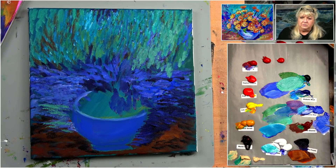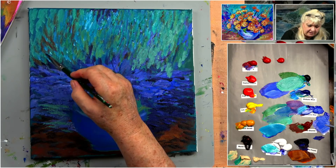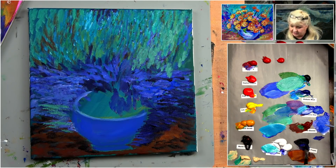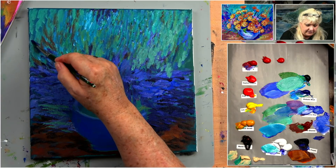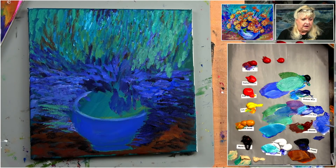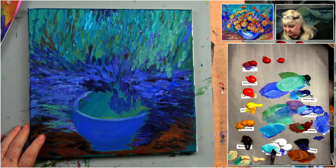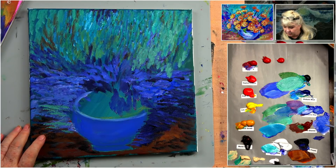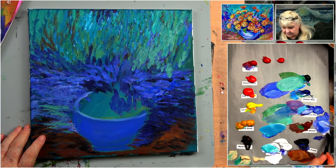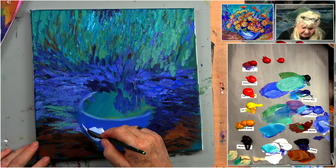We could spend another two hours fooling around with this, but we're not going to. Taking some dark and coming up this way, rinsing the brush to get the light off. Now this is all dry, so it already looks very impressionistic — it has almost a Van Gogh feel to it.